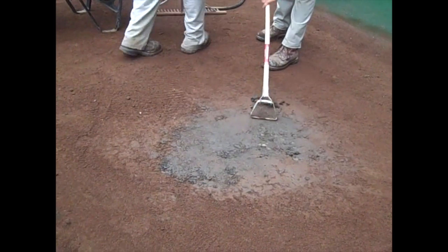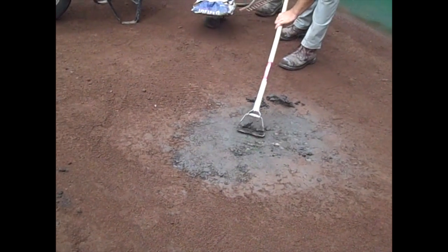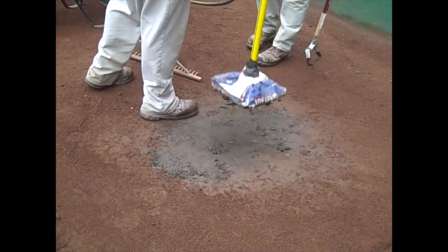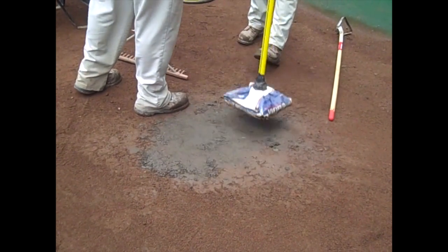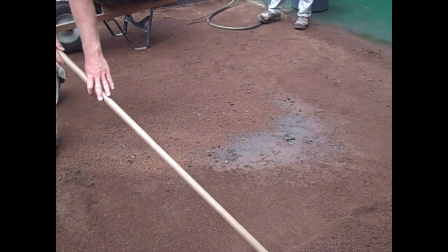Once we've compacted it, we come back and scrape out any excess clay to make sure we're not getting any high areas in this mound area. Once it's re-tamped and the excess clay is removed, we simply break back over our conditioner — whether it be calcined clay, vitrified clay, or whatever we're using — and cover those areas back up.